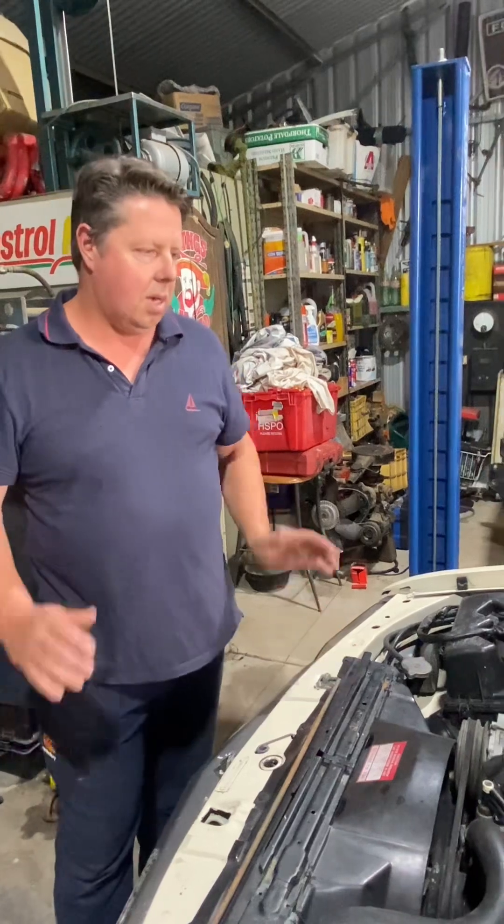I think our first video will be debadging our vehicle and starting to prep the panels for paint. We also want to look at a trick that I've just found recently on how to adjust the doors on these cars.